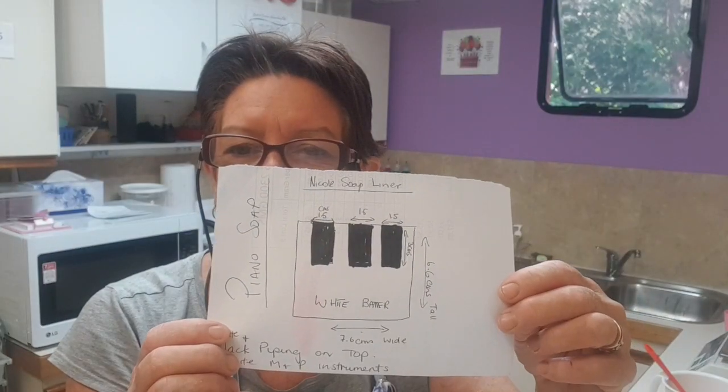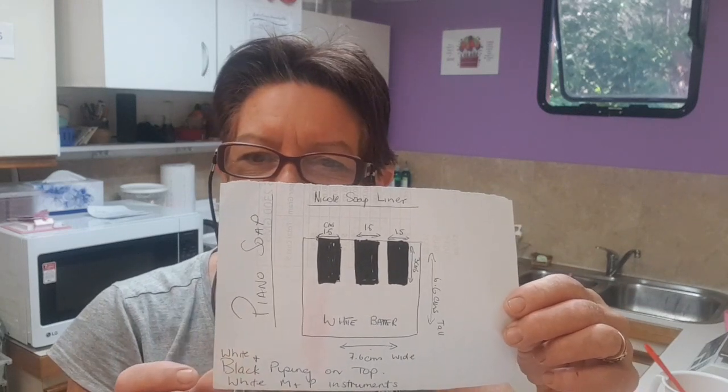Hi, I'm recording! It's Debbie from Nature's Crest. Today I'm going to make a piano soap. I'm starting to diversify and trying to make specific, creative soaps. I've got my black keys and white soap, which has taken me several days to organize because I've had to make the black soap. It's all cold process soap, not melt and pour.